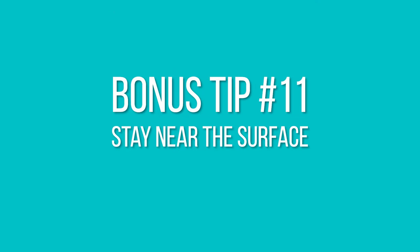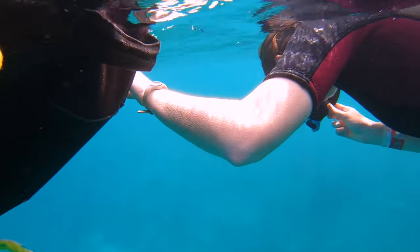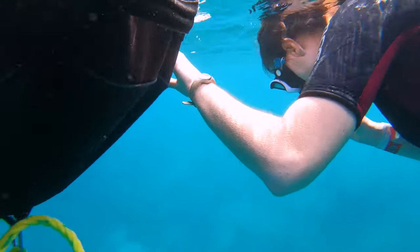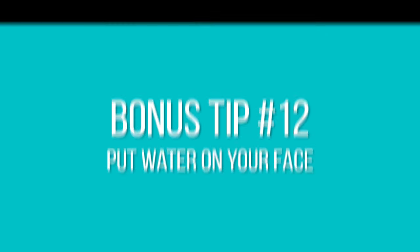I have three bonus tips. Number eleven: stay at the surface of the water instead of going deeper, because the deeper you go the more air you will use.